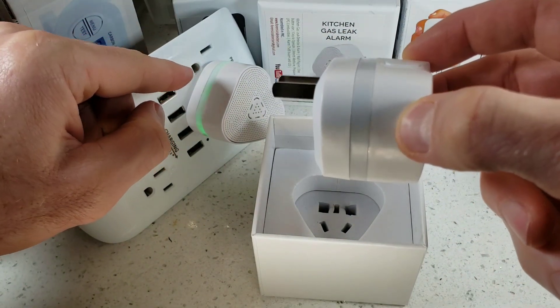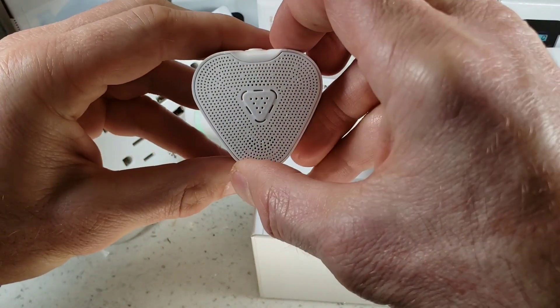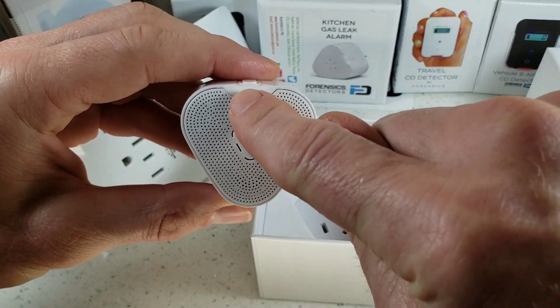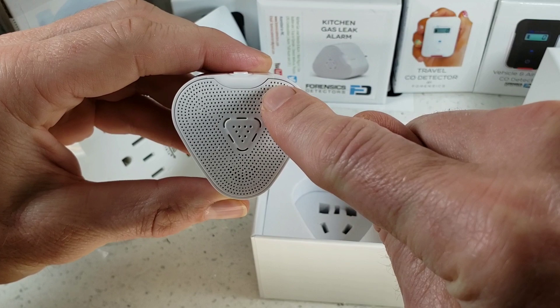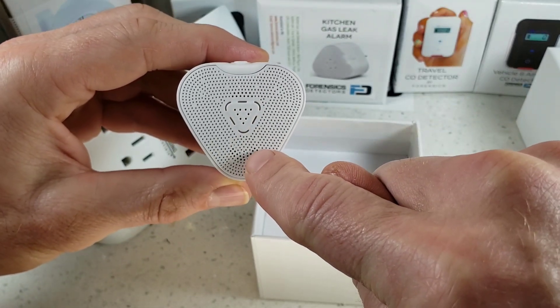During normal operation you will see a green ring. At the front we have our grill where the sensor lives in the middle, and when it is flashing, buzzing, or alarming, there is also a red LED light within the grill.